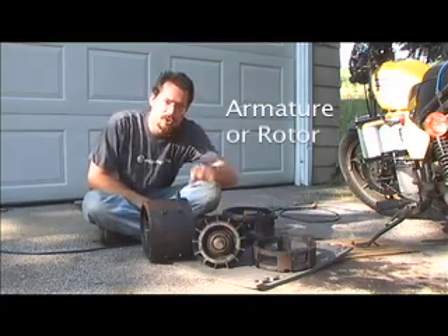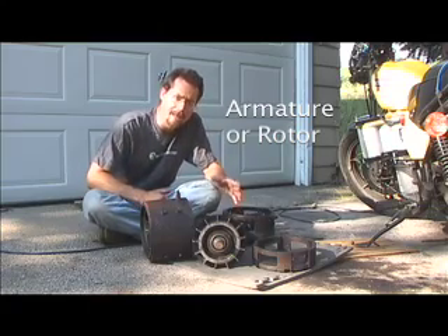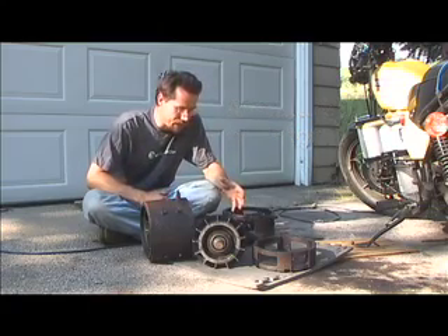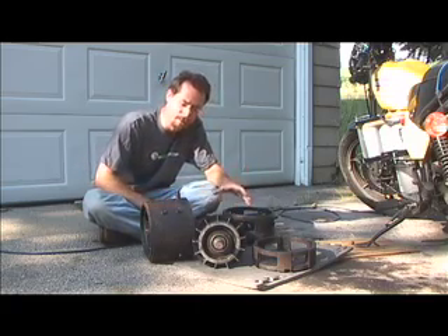The middle right here — this part has the drive shaft on it and it spins in the center of the motor. It's got an electromagnet on it and the commutator, which is where the brushes connect to put electricity into the middle of the motor.